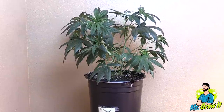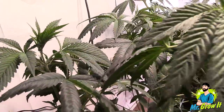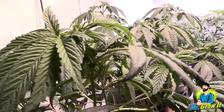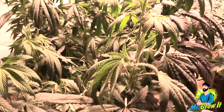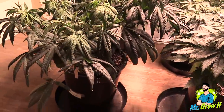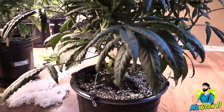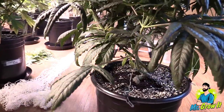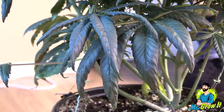Sour Diesel by Reserva Privada. The Sour Diesel plant was a complete disappointment — it was doomed from almost the beginning, but I did grow her out until harvest. Early in veg, I started seeing excessively dark green leaves and curling, both signs of nitrogen toxicity. At that point I hadn't fed any nutrients and it was only using up the original nutrients in the soil — Fox Farm Ocean Forest Soil. I've never had a plant react like this using Fox Farm Soil and I've been using it for nearly 10 years.